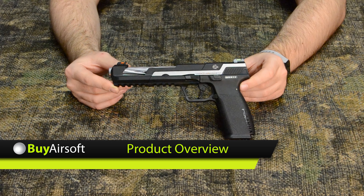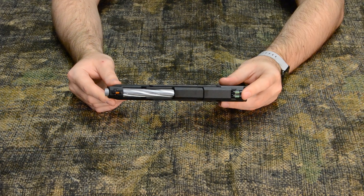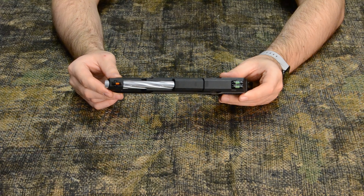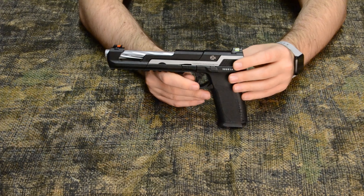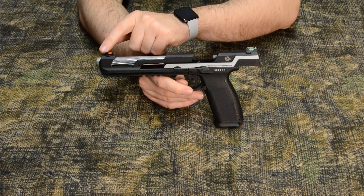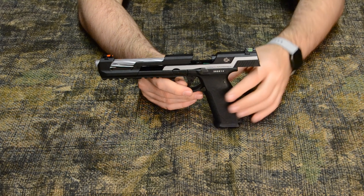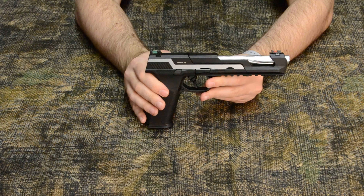Let's go over some of the features on this pistol. The first thing that jumps out are the sights — there are green fiber optics to the rear and a red fiber optic to the front, making it incredibly easy to line up your sights onto your target. Next is the slide: the front portion of the slide and barrel are completely stationary. While this looks cool, it also serves a great purpose — it severely decreases the amount of gas needed to cycle the slide by reducing weight and friction, making it more efficient.